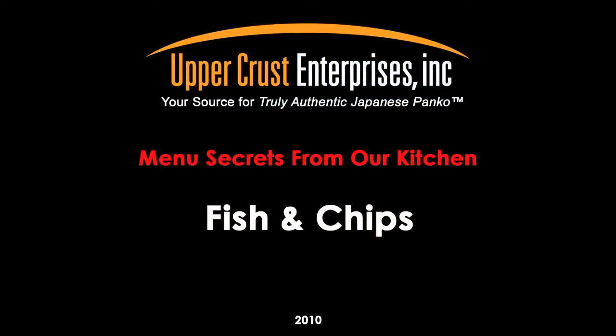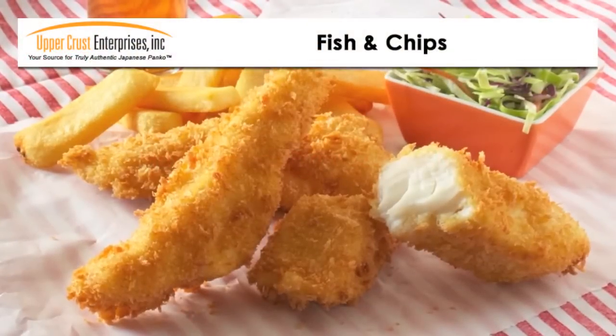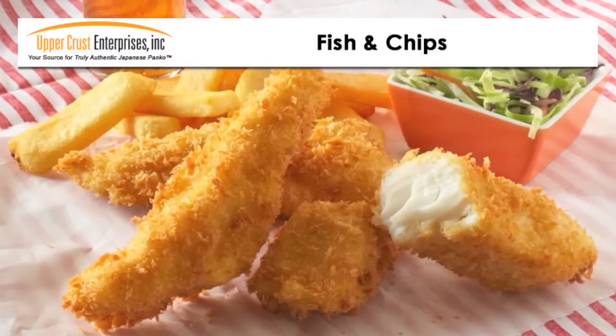Fish and chips — a classic menu item. One of the best, lightest, crispiest fish and chips you will ever taste. It will stay crispy for extended periods and holds up to sauces.